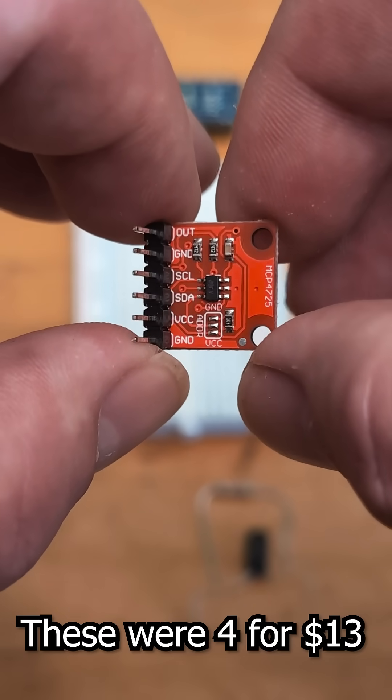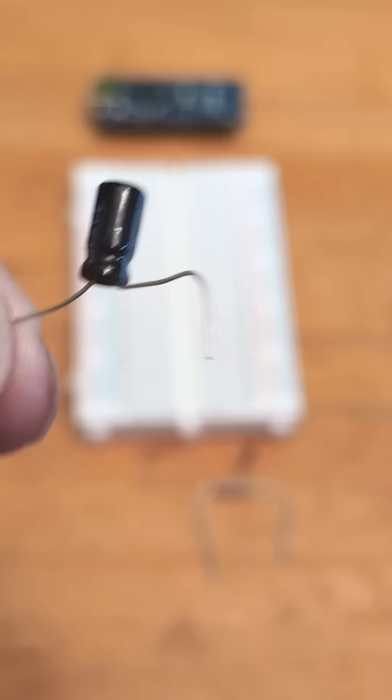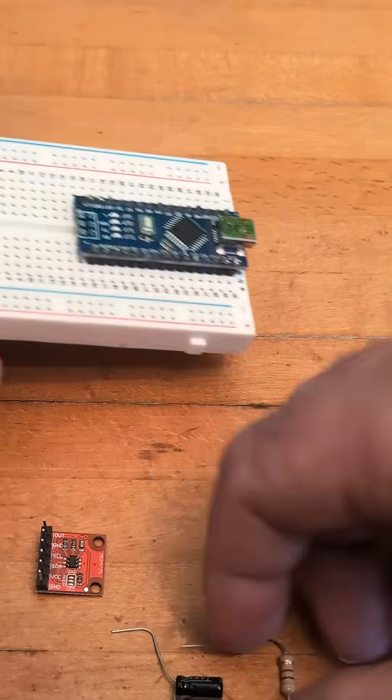But what if you're too cheap to purchase a bag of chips from Amazon or need to hack something immediately? You can make what's called a poor man's DAC with a low-power capacitor and a 4.7kΩ resistor. The capacitor will smooth out the changes in voltages while the resistor restricts the current draw.